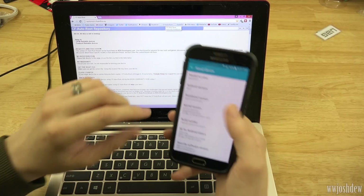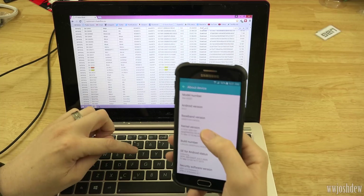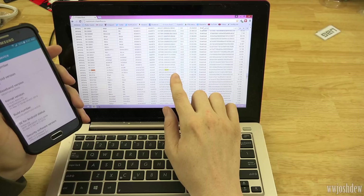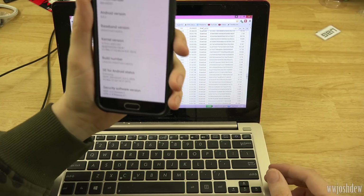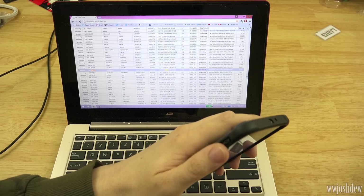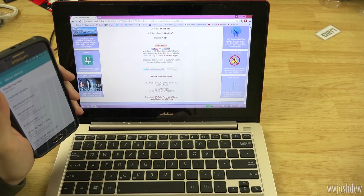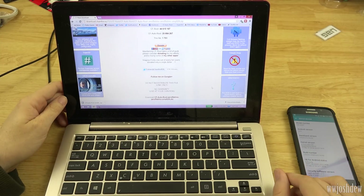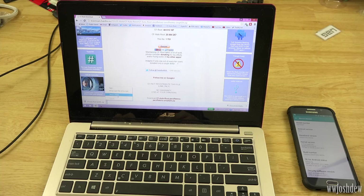We're going to hit Control+F and find G920T. There it is. You'll see the baseband is OC9 — mine is OCG, so there was an update when I got the device and it doesn't match, but it's still going to be fine. We're going to go ahead and download this, put it in our downloads folder, unzip it, and root our Galaxy S6. This is a very simple method and by far one of the easiest ways to root a device.